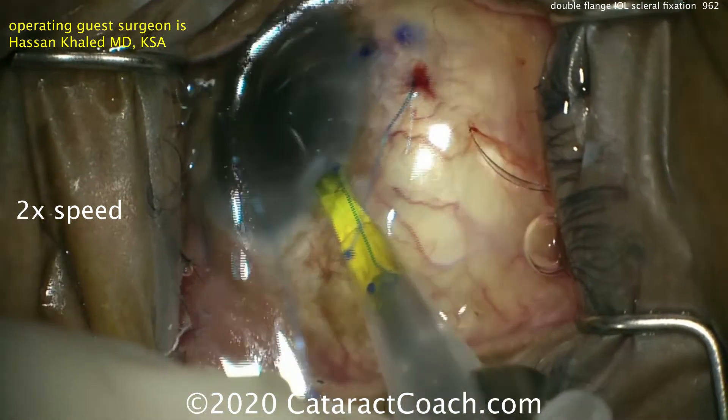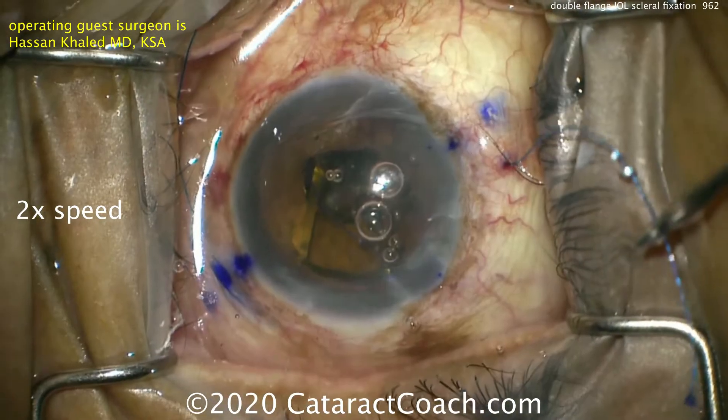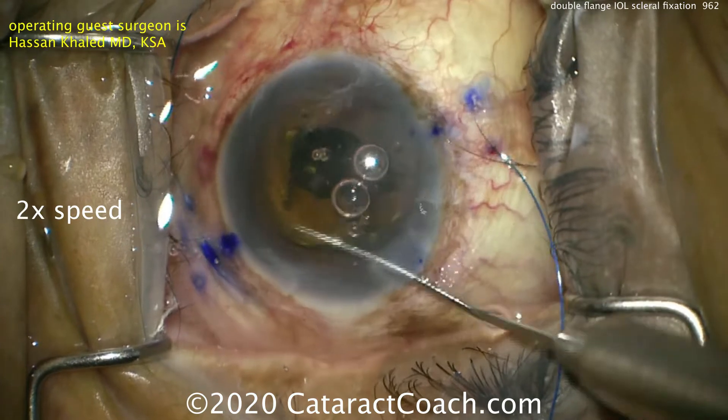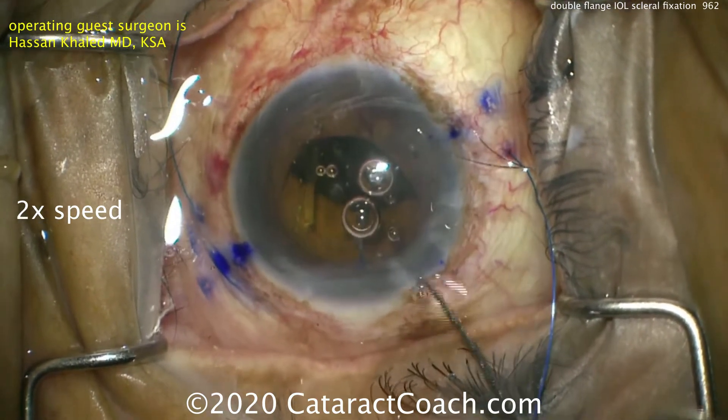Once that's done, the IOL is now injected into the eye and placed through the pupil. Keep your suture material straight. Both ends can be pulled slowly until the IOL gets centered. There's the IOL — push it behind the iris and make sure it unfolds completely.